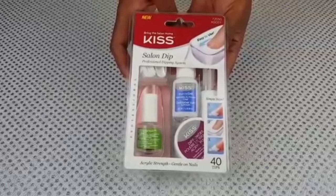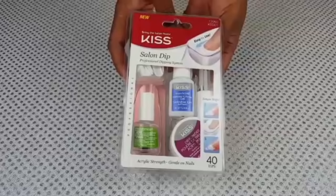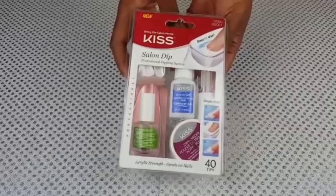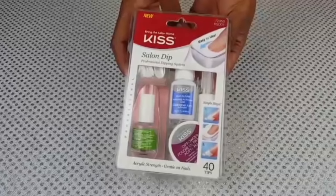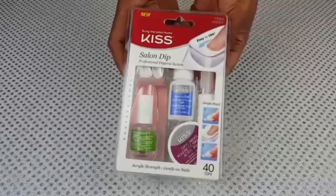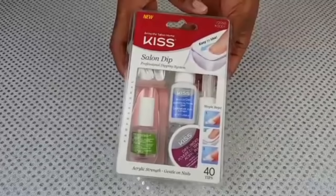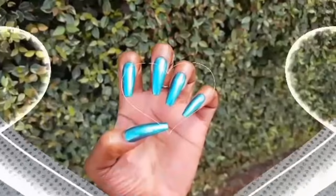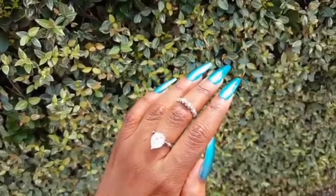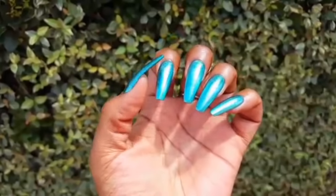My final thoughts on the Kiss Professional Salon Dip System: I do recommend it. I think it's a great product for the price given that you can get multiple sets out of it, and the instruction sheet made it really easy to understand each step. The only con I have is that even though it comes with two replacement brushes, the brush for the brush-on gel did get quite gunky rather quickly, making it kind of difficult to complete one set. And here are my nails — I absolutely love this blue polish, it is so pretty and vibrant, especially when the sun hits it. I will list all of the products down below in the description.